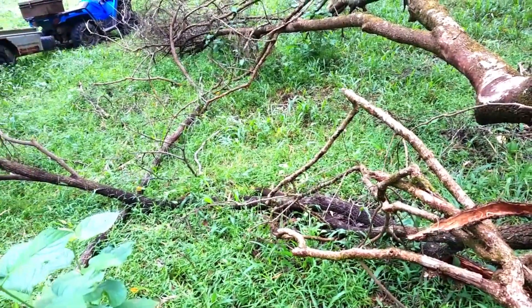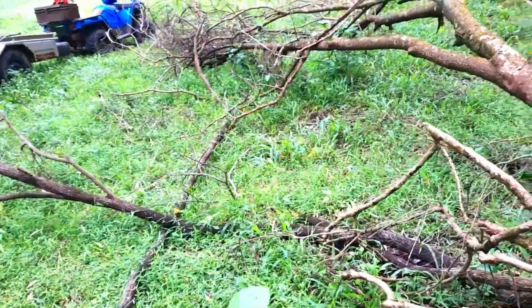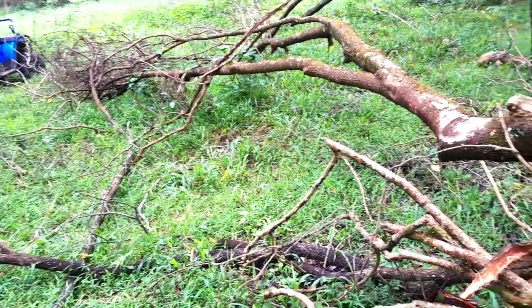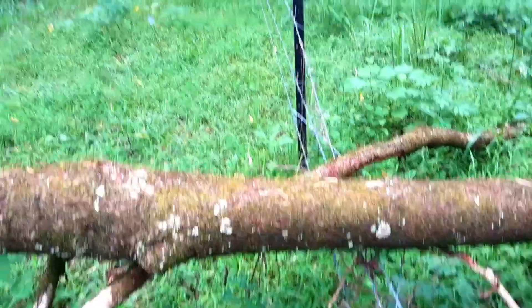In all this wet weather we've got three areas like this. I've done one, and there's one over the east side. I've got to chop this up now and get rid of it, and then repair the fence.